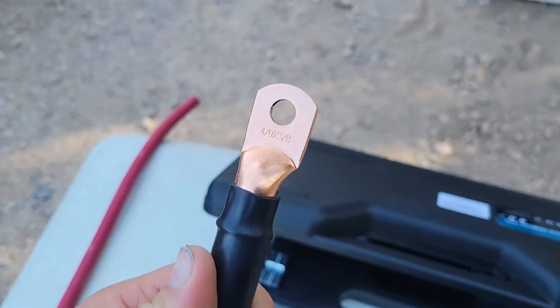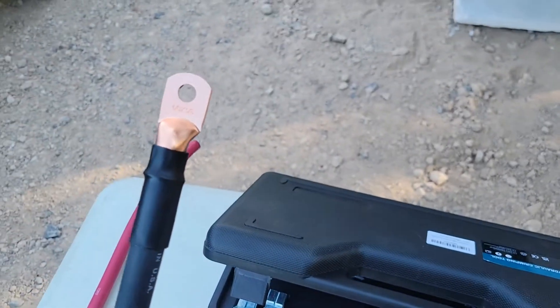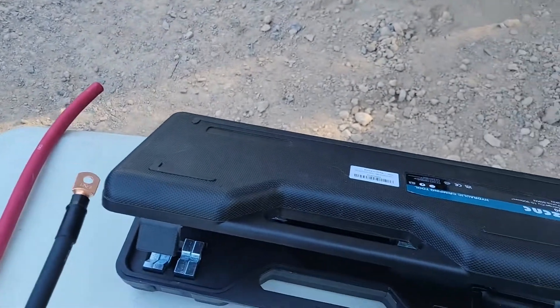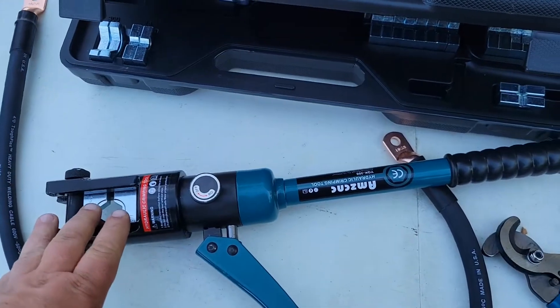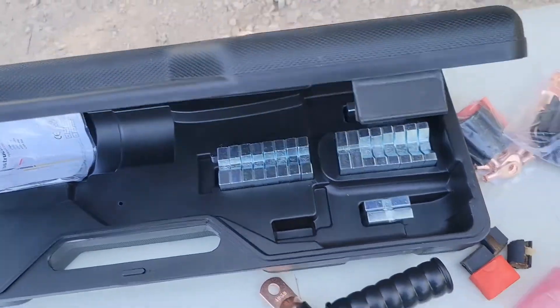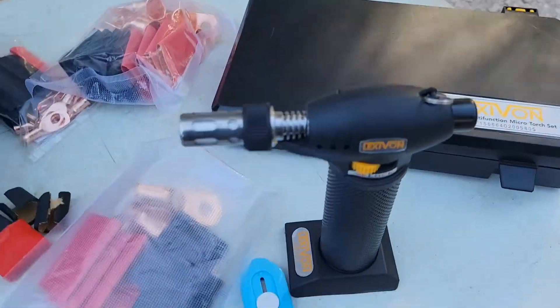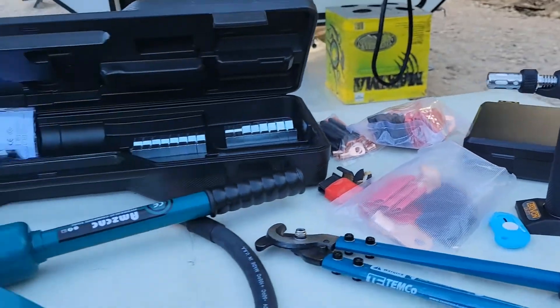I just want to show you the quality of battery cable I've been able to make with all these tools. This is welding cable, four rod end connectors with three-eighths hole, and I've got the AMSCUC. Look at all of the different dies on that thing. I've got these Temco cutters for the four-aught cable and the Lexavon torch for all my heat shrink wrap.